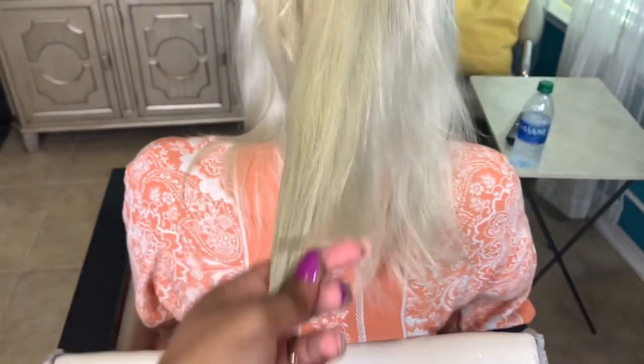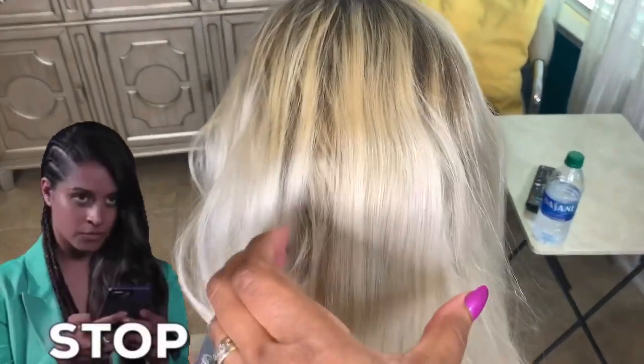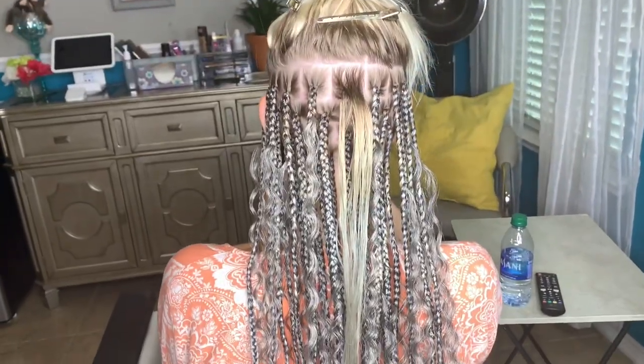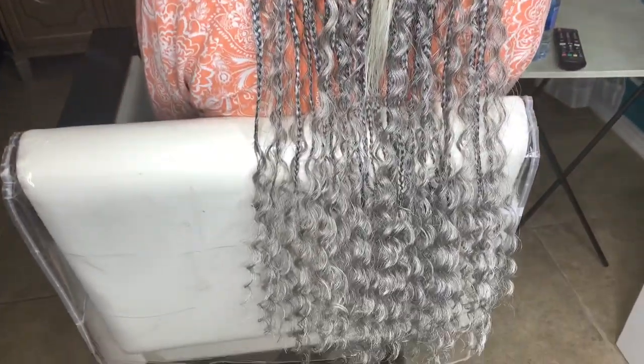Before anyone gets loose in the comments, I've seen this hair type on all races and nationalities. I don't care if this person was black, white, blue, purple, or red — she wants gray goddess braids, so that's the service I will be providing for her today. I've already made my way halfway through this set, so let's dive into the technique I'll be using for this hair type.